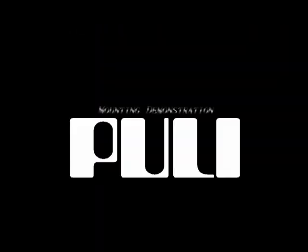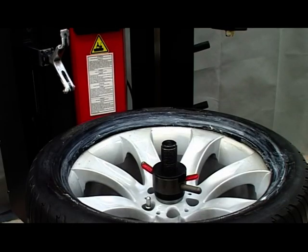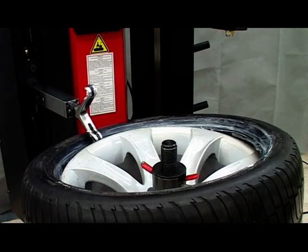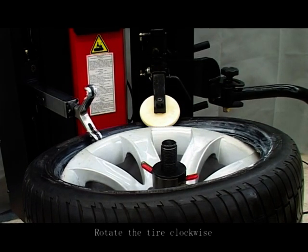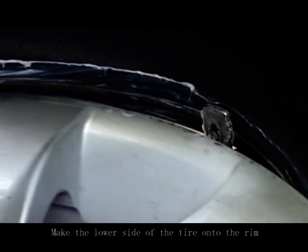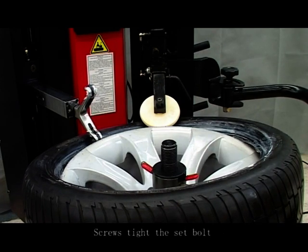Mounting demonstration. Spread lubrication onto the rim and bead. Put the tire onto the rim. Put the mounting head into position. Rotate the tire clockwise to make the lower side of the tire onto the rim. Adjust the roller near to the mounting head position. Press the tire in to two-thirds, then screw tight the set bolt.